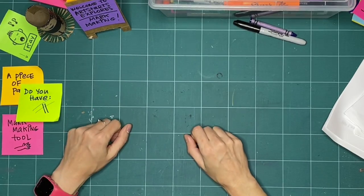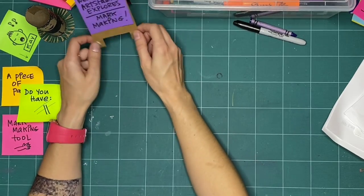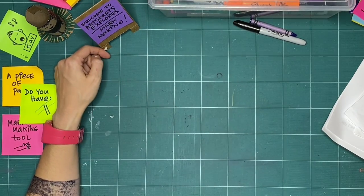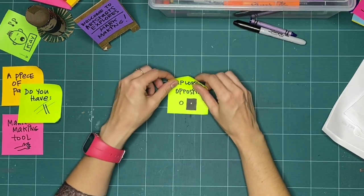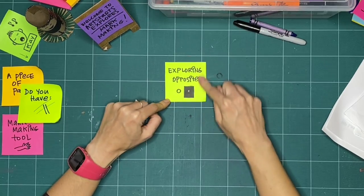So let's explore mark making together. I've got two things that I think we could try out when we're looking at mark making this week. The first one — I think what we'll do is we will explore opposites.